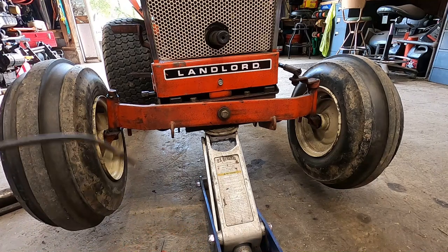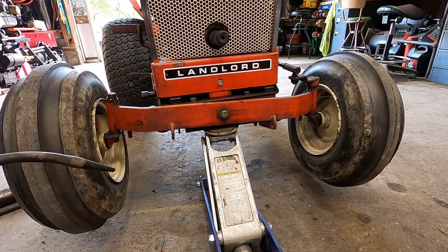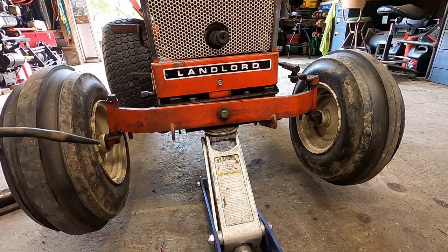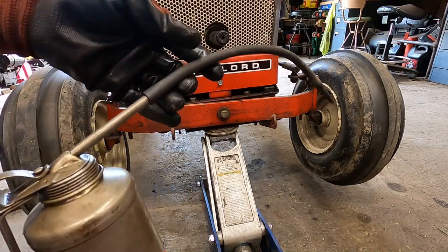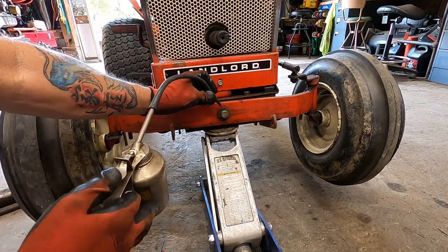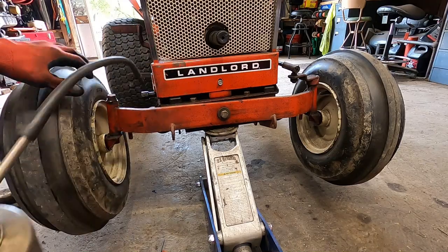With the tractor jacked up, the first obvious place you can see that needs oil is right here on the axle pivot. Underneath the tractor on the axle there's also a wishbone point I'll show you later. I've got straight 30-weight oil in a windshield washer hose with a little air-fill adapter as a pinpoint applicator — makes it easier to reach all the areas. I pump oil right behind the axle, over the top of that bolt, until I get a couple drops coming out.